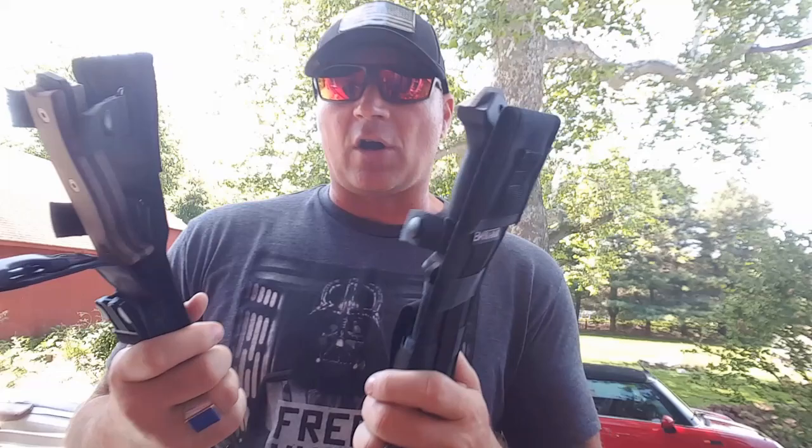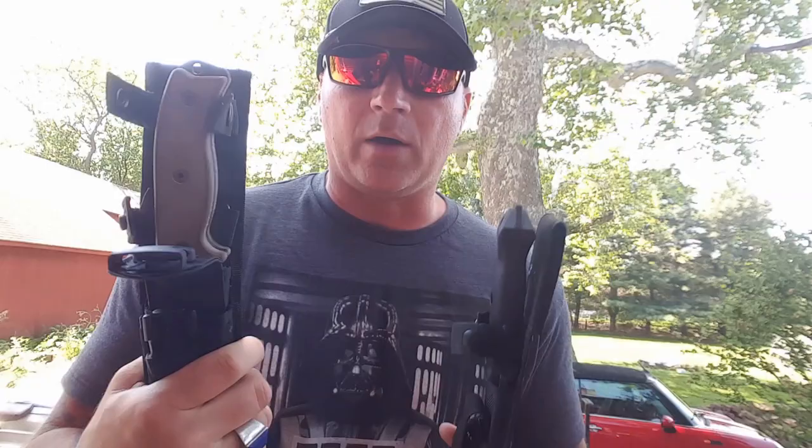I'll do bowies for bowies, survivals for survivals. We're going to start with the Becker BK7 made by K-Bar and the Ontario RAT7 made by Ontario.